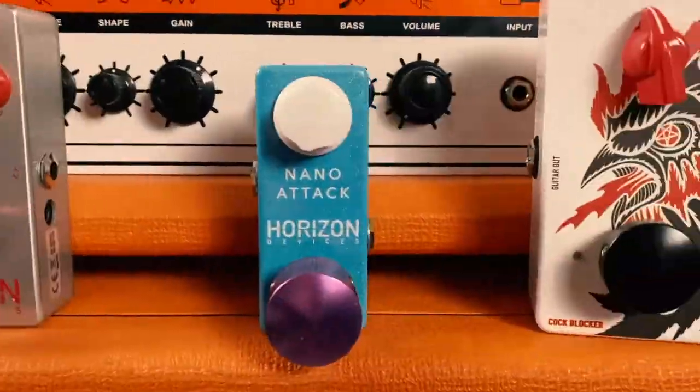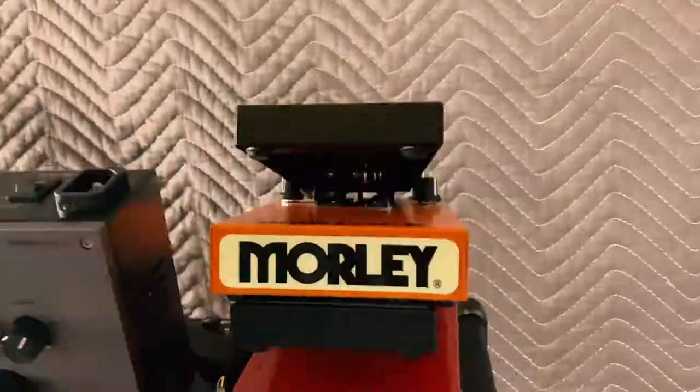What's going on everybody? Today on the channel we're gonna check out all the amps, pedals, and effect racks I use.